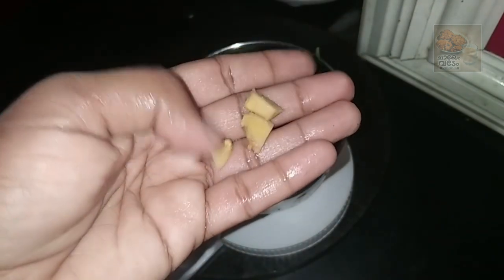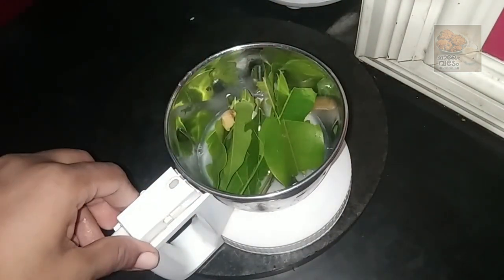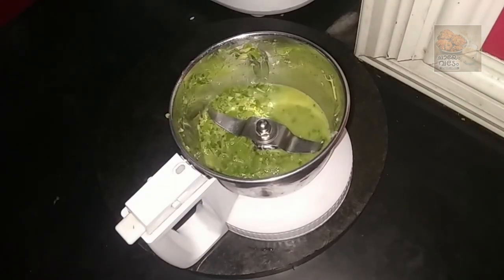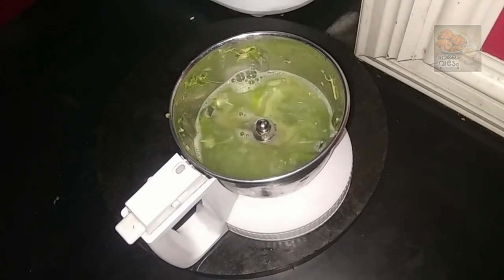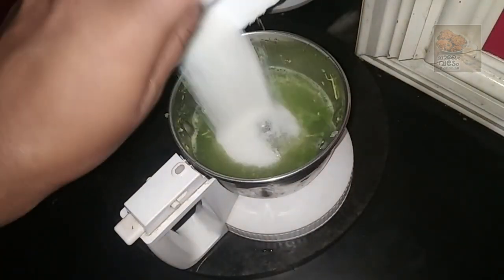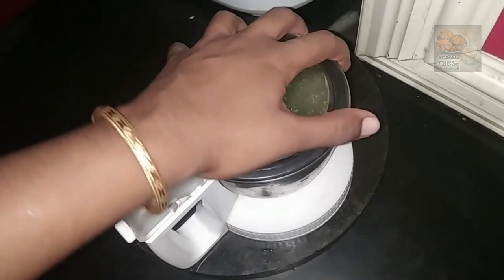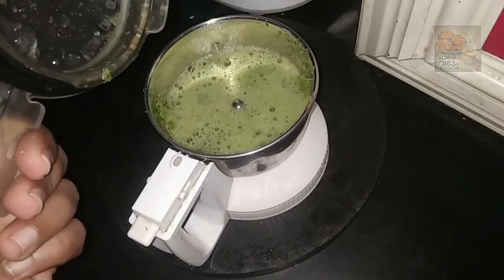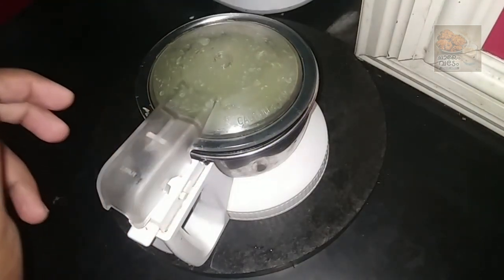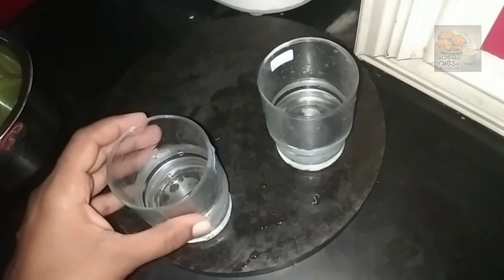I am going to make a little taste of the ginger. I am going to add a little bit of ginger. I am going to give you a little bit of ginger.